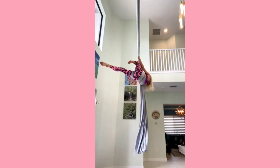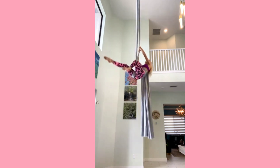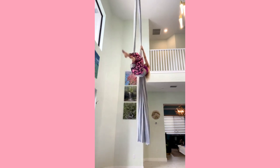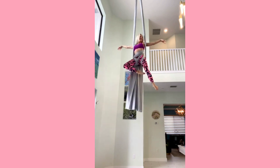Now grab that tail and make sure it comes with you over your shoulder. Reach up and climb up a little bit. Separate your fabric, beginning with your free leg. Bring both feet through the center. Reach each hand on each side and pull up to your seat.